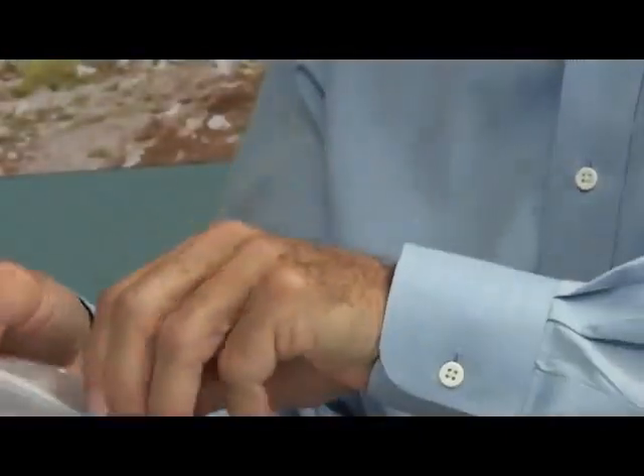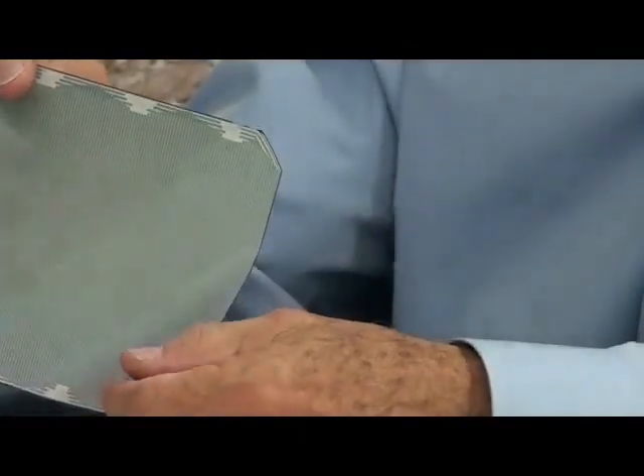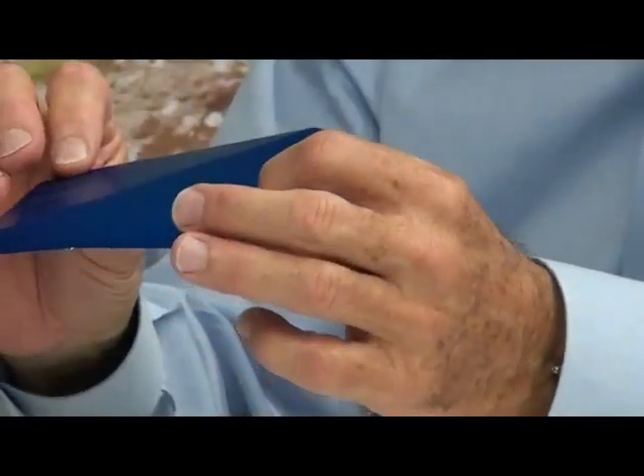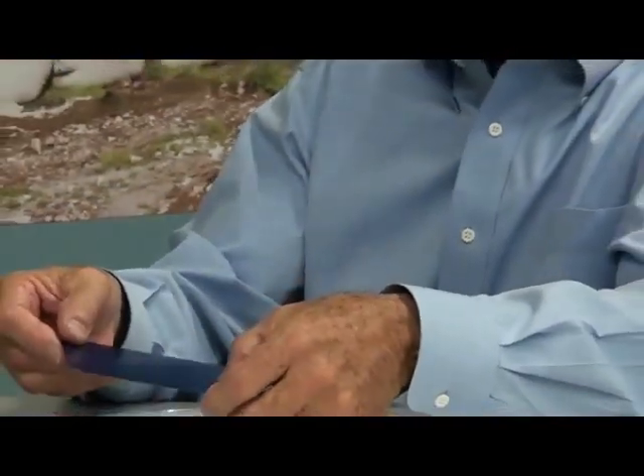But as I keep bending, it cracks. Now, the interesting thing about this is that even though it's broken, or it appears to be broken, the circuitry is completely intact. And this cell still produces power, which is kind of amazing.